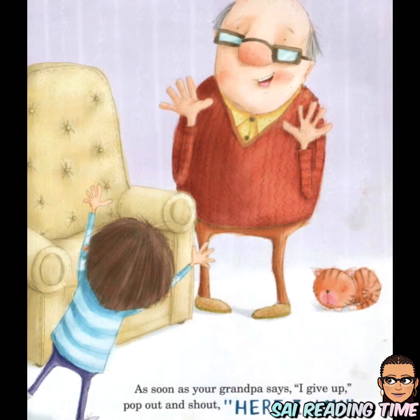As soon as your grandpa says, 'Oh, I get fun,' pop out and shout, 'Here I am!'